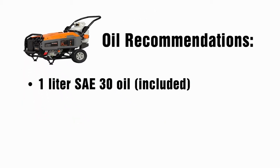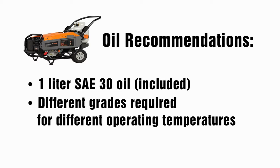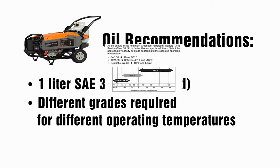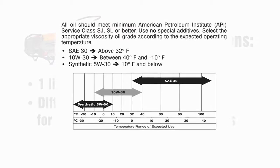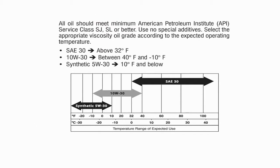Your generator runs on SAE 30 oil, and a liter of oil is provided in your accessories kit. However, your generator may require a different grade of oil depending on the temperature of the operating environment. Your manual contains a helpful graph showing what type of oil is preferred with what temperature for your reference.